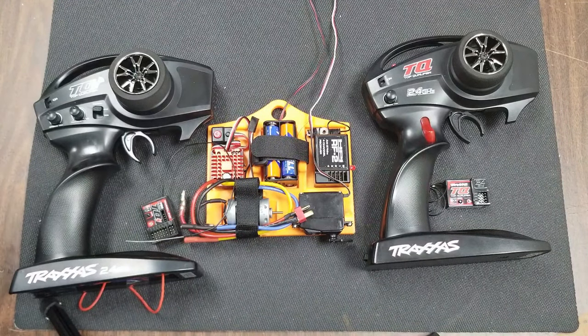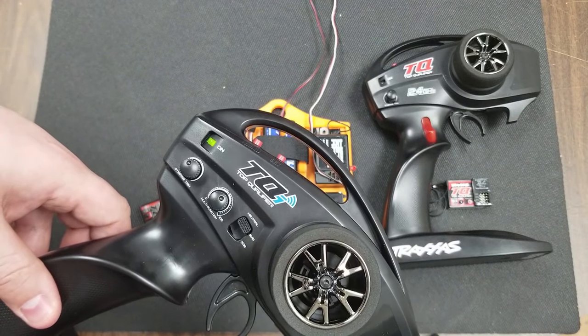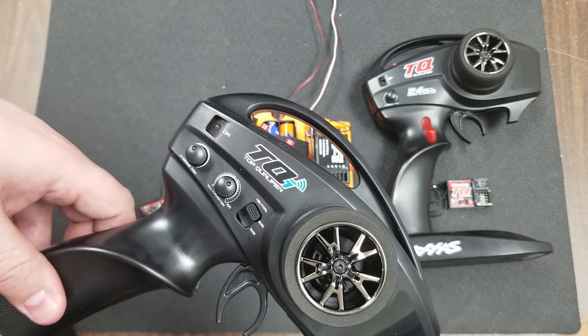We wanted to start the troubleshooting by demonstrating the most common error we see, and it's actually a blinking light on the controller. So this rapid blinking red light is indicating that it's time to change your batteries.